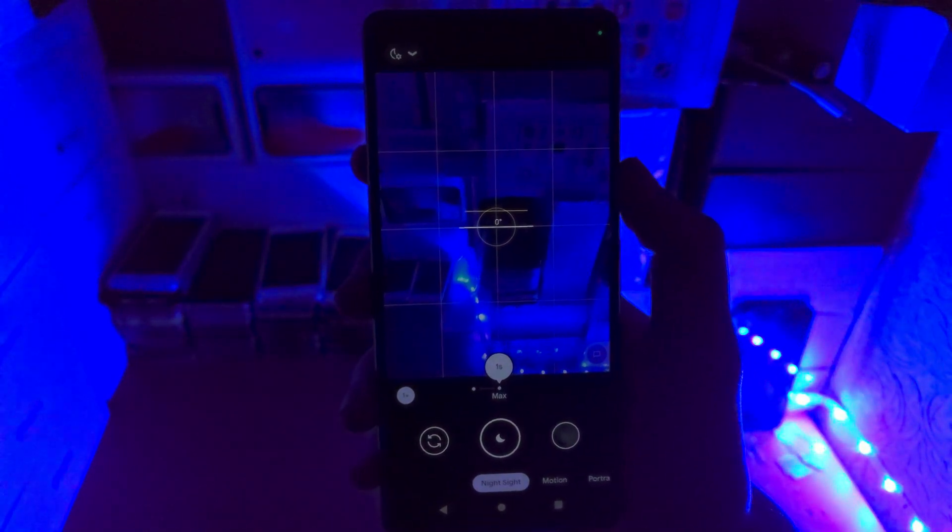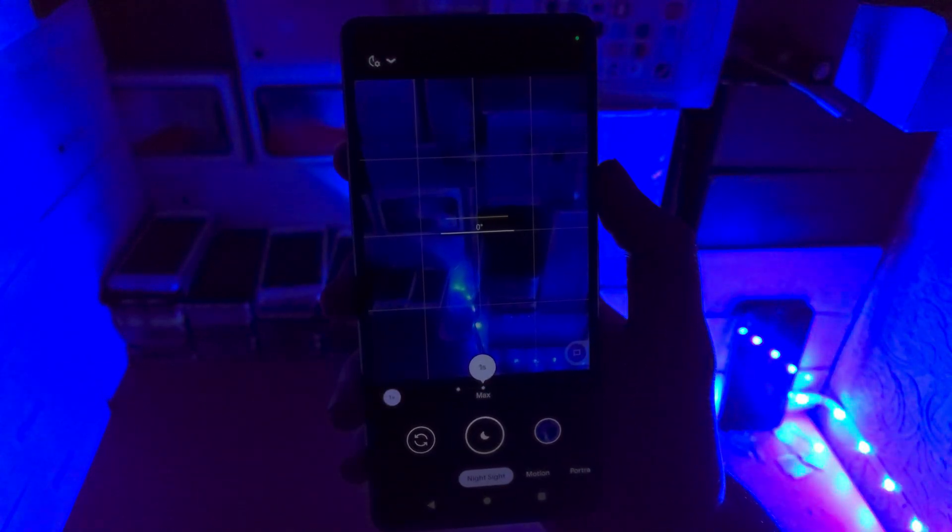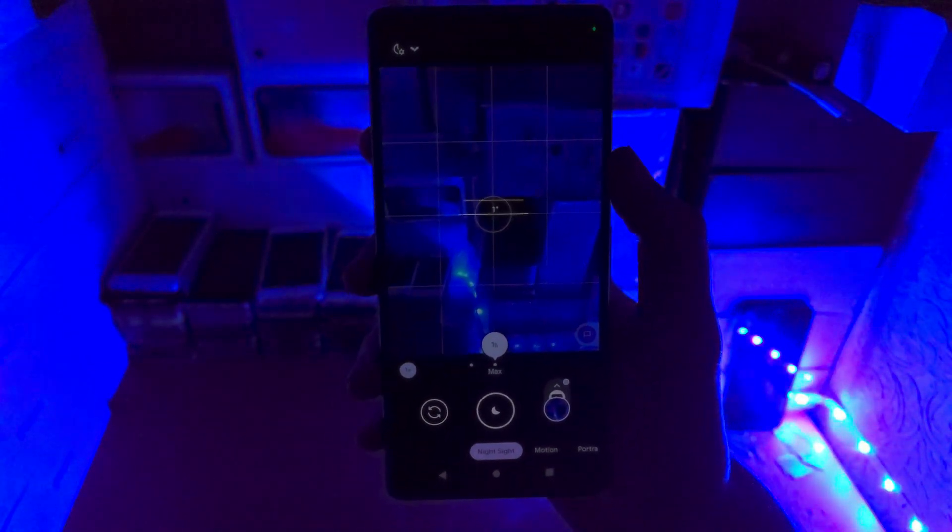I've set it to the max here and you just select the area, hold still, and then tap on the shutter button. Then you can see the night shot is taken.